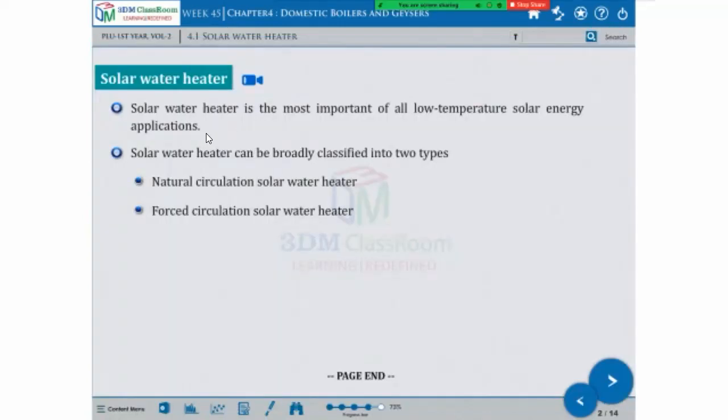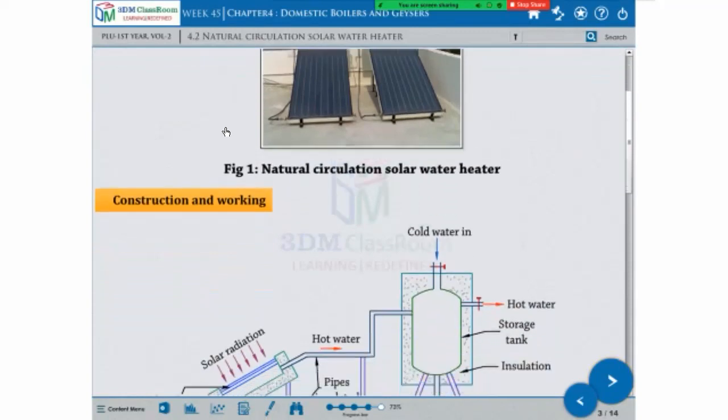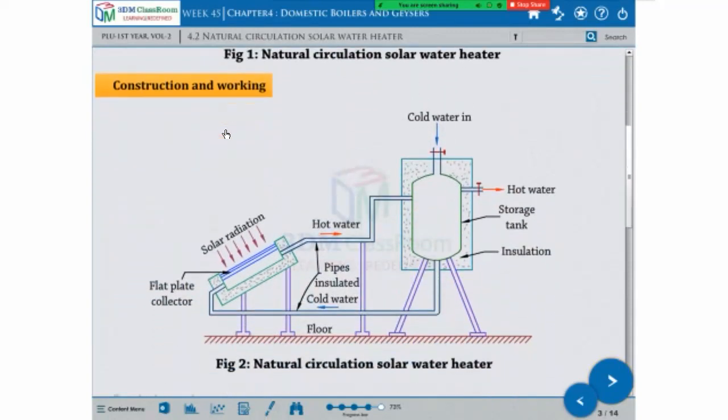This is the natural circulation of the solar water heater, which is the natural water heat. This is the figure of construction and marking.